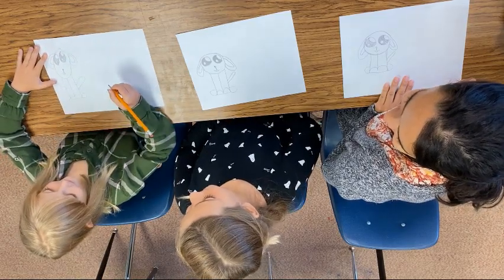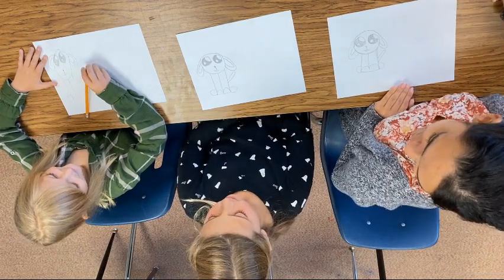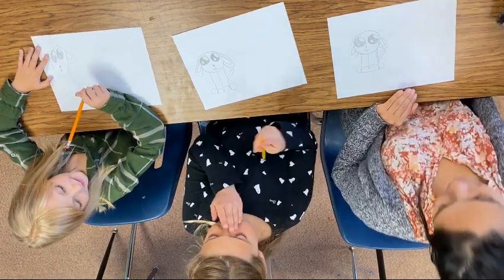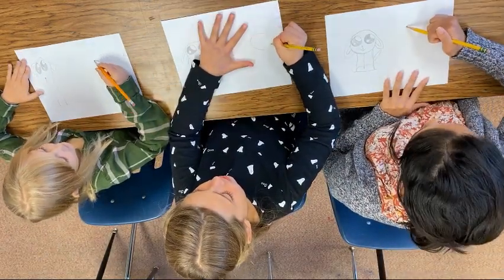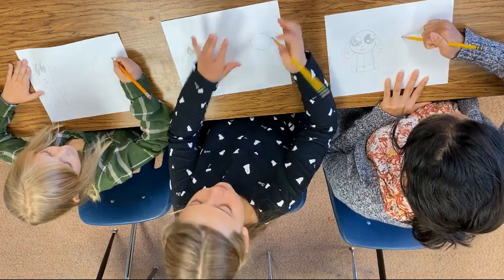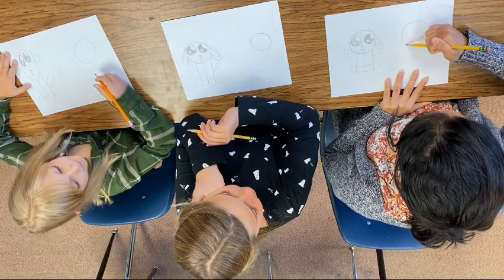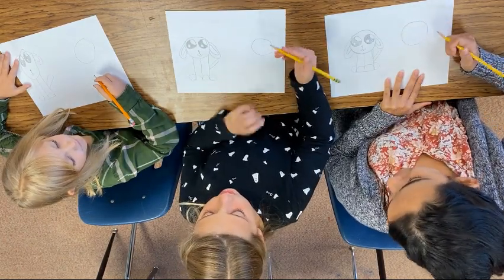Claudia, yours is a little taller and I love that about it. All right, what are we moving on to? Now we're going to draw a cat. Let's do it! So we're going to draw another circle — this will be the head again, right? And it's a lot of the same steps as the dog, but the ears are a little different.